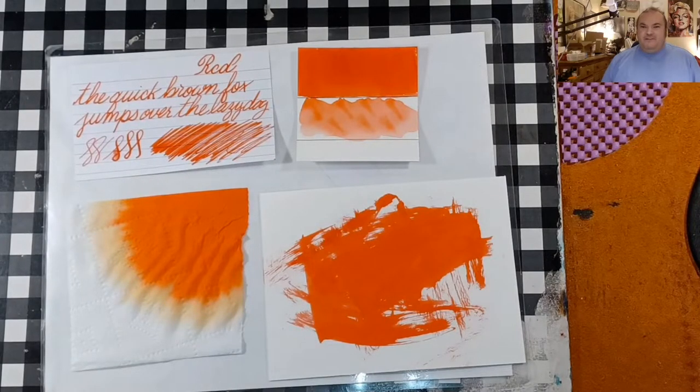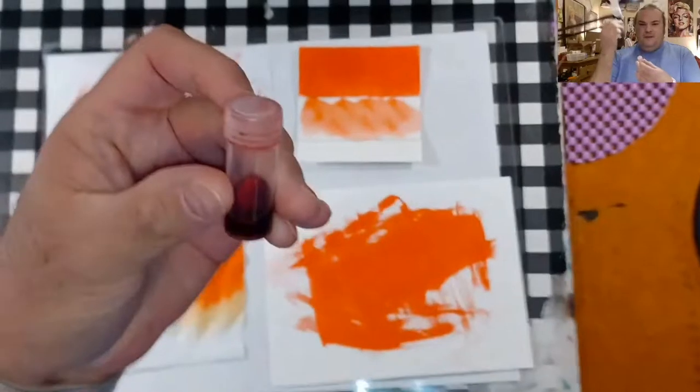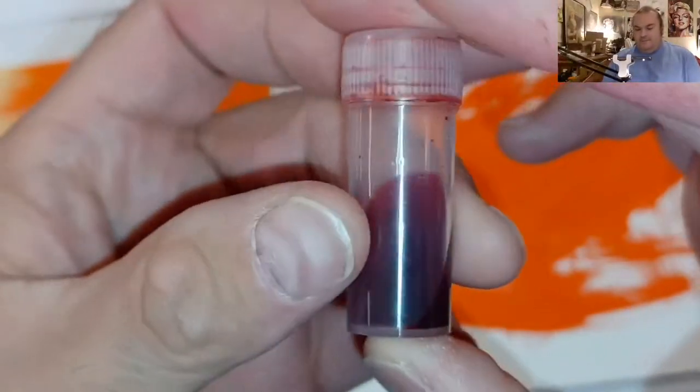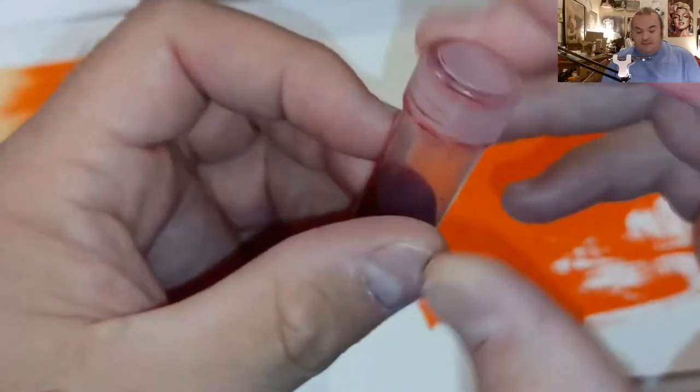Welcome, ladies and gentlemen, to the Marilyn Darling Show. Today we are looking at a red ink from Mont Blanc, and I'm not sure what color this is, but it's red.